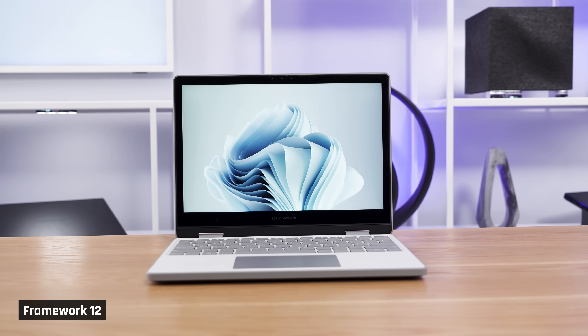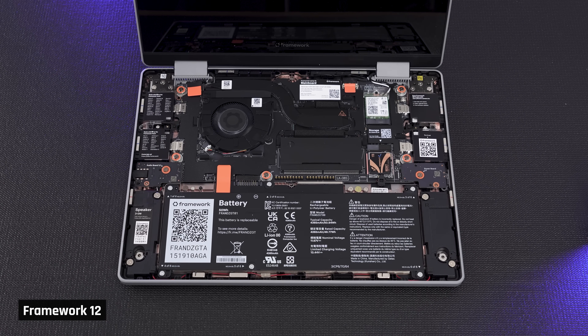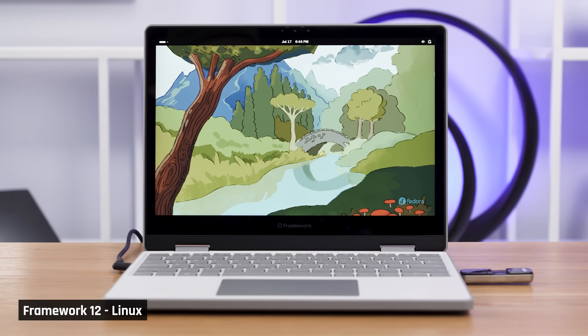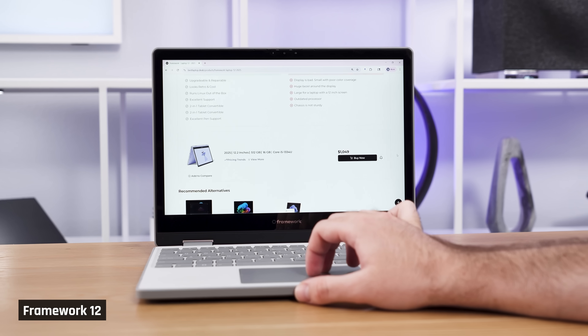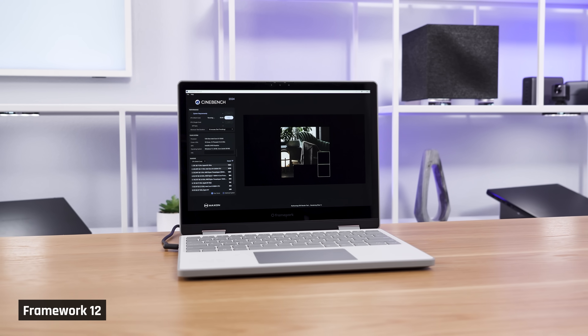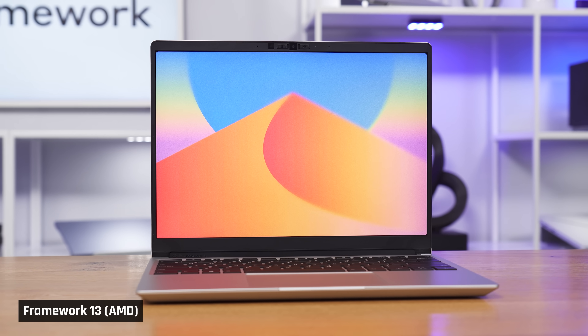To sum up, the Framework 12 is a very fun and super unique laptop. Its pros are that it looks retro, it's fully upgradable and repairable, it has a good trackpad, using it with a pen feels natural, and it has out-of-the-box Linux support. Its cons are that its chassis is the least sturdy we've seen at this price point, it has a mediocre screen, some fan noise in light use, and its processor is just completely outdated for an $800 to $1,000 laptop. Overall, if you are an enthusiast who loves Gen 1 products and you want a toy to play with, buy this. But if you're looking for a more useful laptop — say you're a student for computer science — then get the new Framework 13 with AMD. It's a much more mature device.